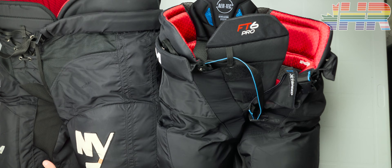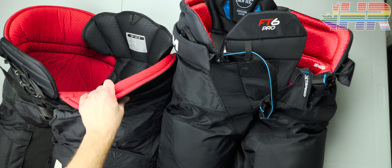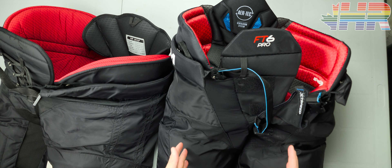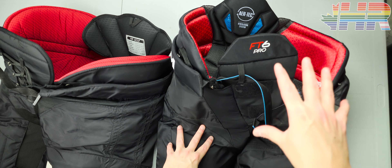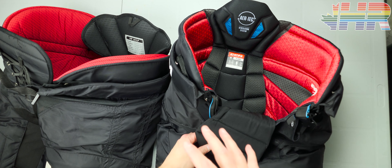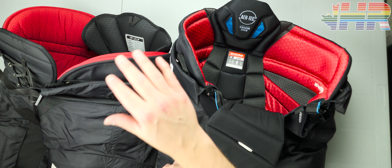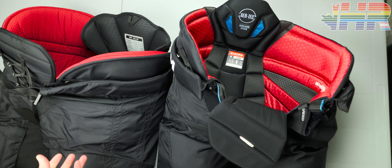The pro stock ones are simply better protection-wise, and they're still a light pant — there's a reason they're extremely popular in the pro market. Even the HP45s I have are still very light and feel fantastic. The weight difference between these two is not substantial enough — I handed both to my producer and she said they were so close it doesn't matter. When they're on your body, all that weight is right on your hip, and 20 or even 100 grams around your whole body is not going to make a difference.